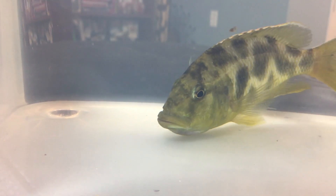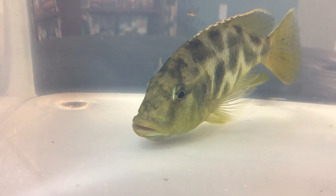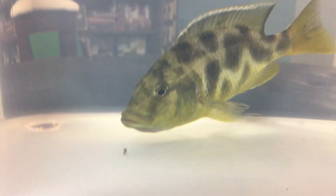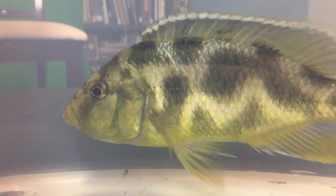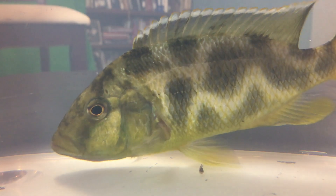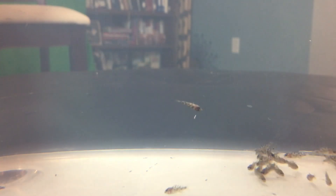I wanted to do this video to show you just how many they have — Venustas have a lot of babies. She's a good mom, she's very feisty, she doesn't want me taking her babies. I know I would let her spit naturally, but she's in a community tank, so that's why I strip her to save the babies. She's spitting some out — she spit them all out.